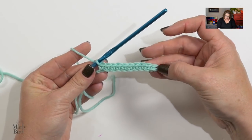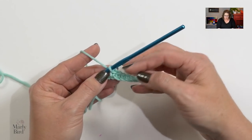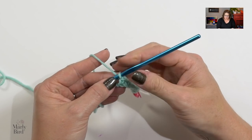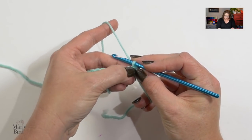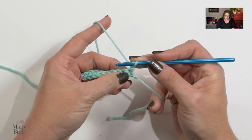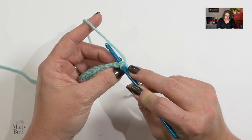Once you complete your final single crochet, you've completed the first row. This is the right side of your fabric — make note of that now. Typically when you work to the next row you chain a number of stitches and then turn, but for this particular stitch pattern you do not chain. We simply turn our work. On row two we are going to work slip stitches into each single crochet, going into both loops of that single crochet.